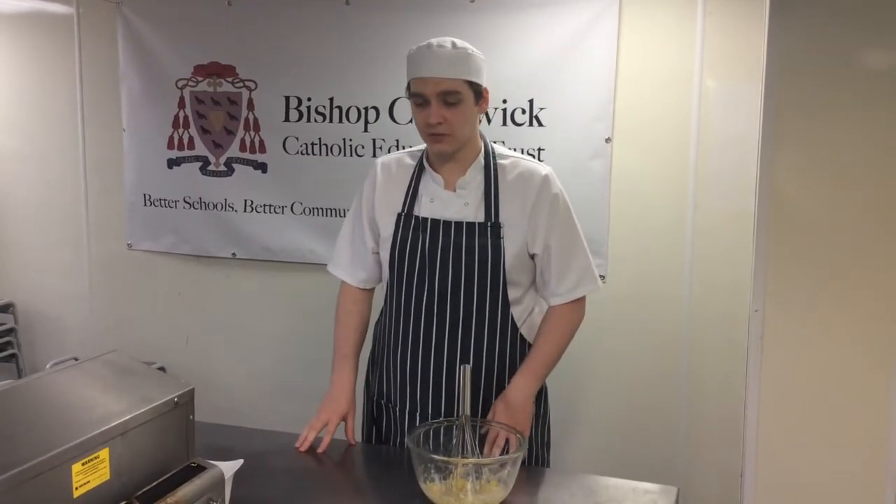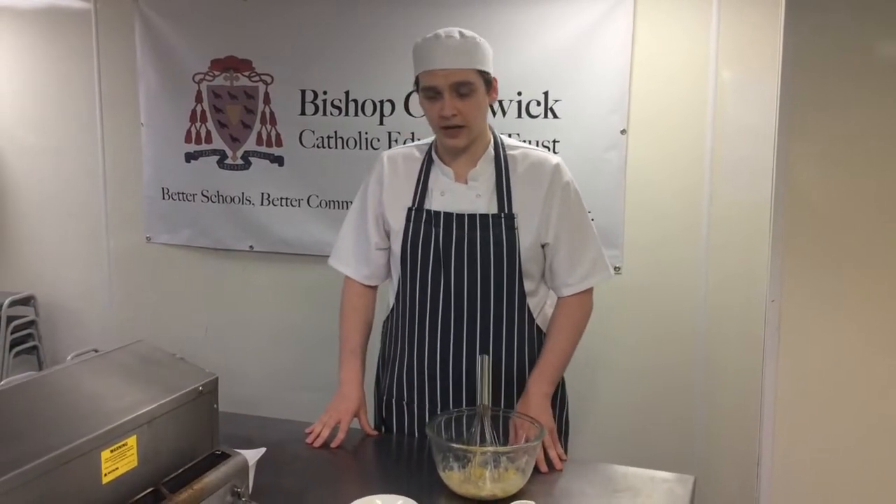Welcome to Chadwick Healthy Kitchen. I'm Josh, an apprentice chef at St Wilfrid's, and today we're going to be making a nice healthy treat for your breakfast — some fluffy banana pancakes.